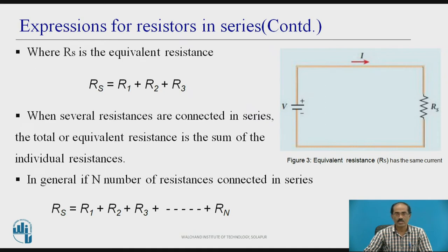We can see the circuit where the supply voltage is connected with only one equivalent resistance RS, instead of R1, R2, and R3. The current flowing is I. When several resistances are connected in series, the total or equivalent resistance is the sum of individual resistances. In general, if N resistors are connected in series, RS equals R1 plus R2 plus R3 up to RN.